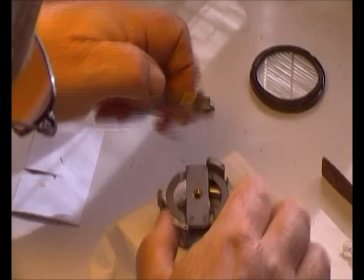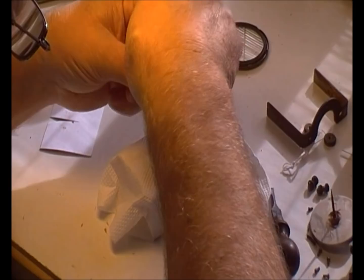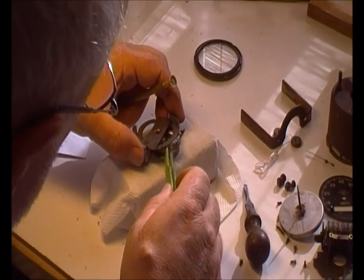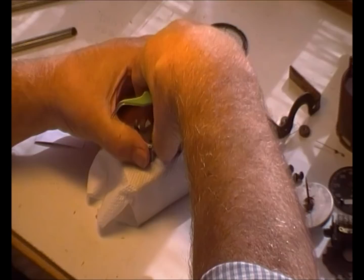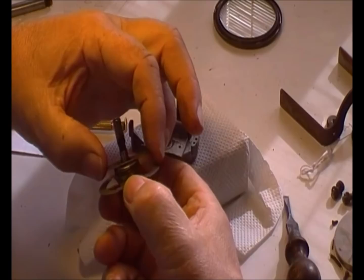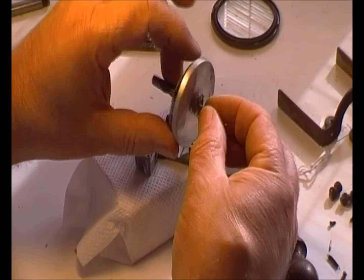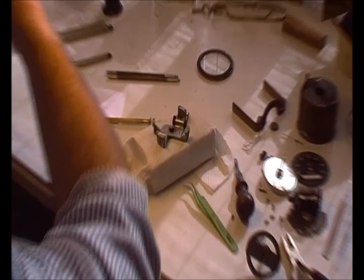There are two screws — one there, one there — with a keyhole. Undo those, one, two. They're different lengths to the other ones so you shouldn't be able to muddle them up. Pull the keyhole one way or the other and that enables that to come out. Now we've got the magnet, the little locking keyhole plate, and the magnet itself. As the magnet revolves it pulls the drag cup round, the drag cup pulls the needle around, and when the magnet stops the return spring pulls it back.